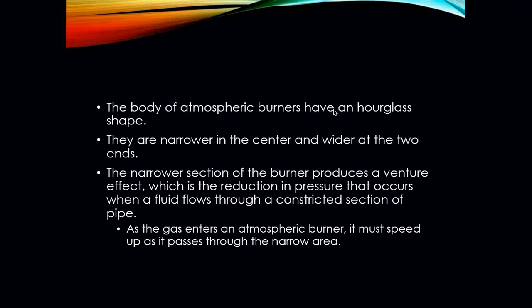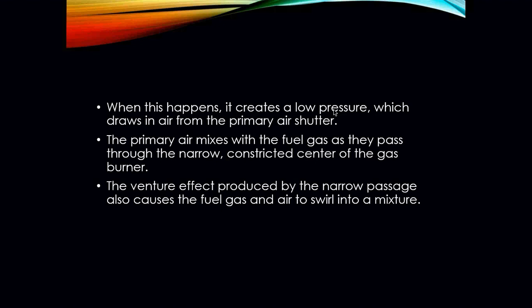The body of atmospheric burners has almost an hourglass type shape — narrower in the center and wider at the two ends. The narrower section of the burner produces a venturi effect, which is the reduction in pressure that occurs when a fluid flows through a constricted section of pipe. As gas enters an atmospheric burner, it must speed up as it passes through that narrower area, creating low pressure which draws in air through the primary shutters — like a suction effect due to that pressure change. The primary air mixes with the fuel gas as they pass through that narrower constricted center, and the venturi effect also causes the fuel and air mixture to swirl and mix.